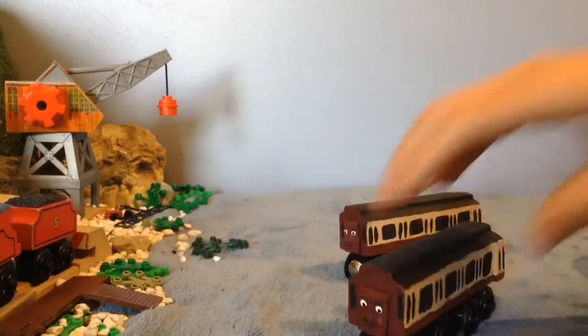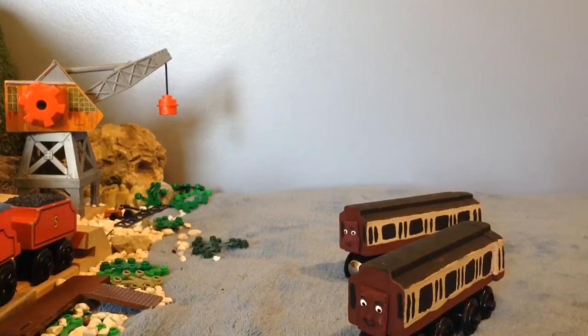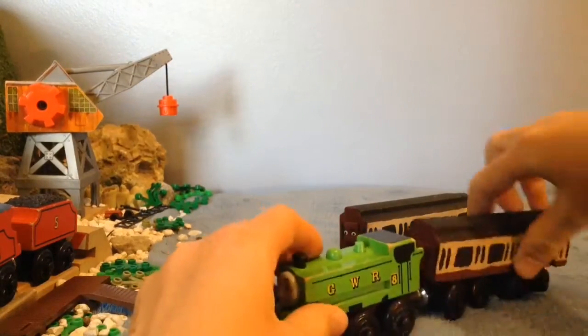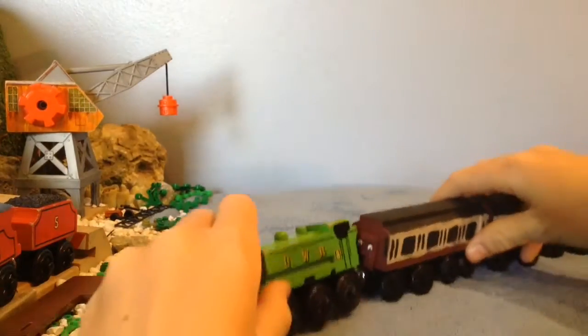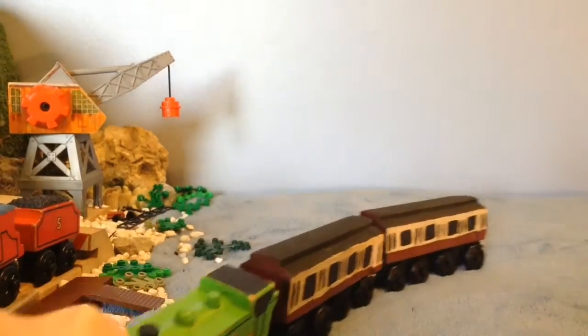They look good being pulled by a Great Western engine. If I pull up Duck — he looks great with these guys behind him. They will be seen in my series, and they might be seen in the background in the movie. But they look very well and I love how they turned out.